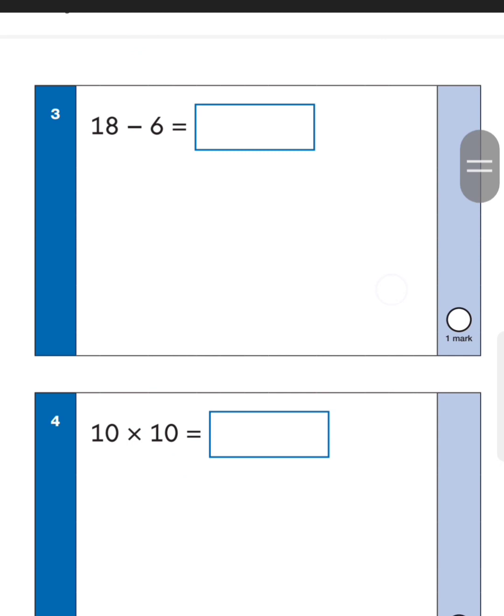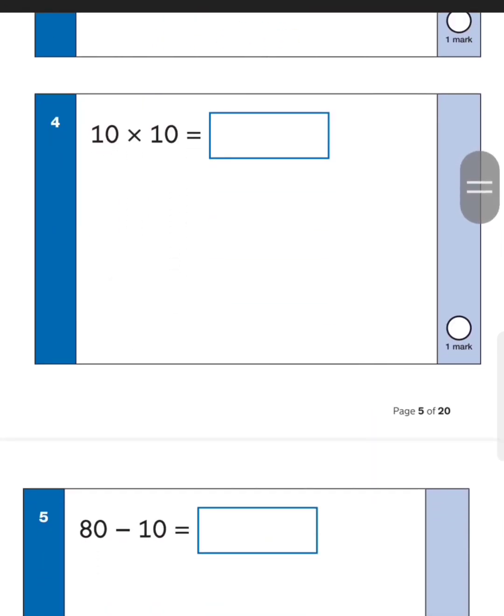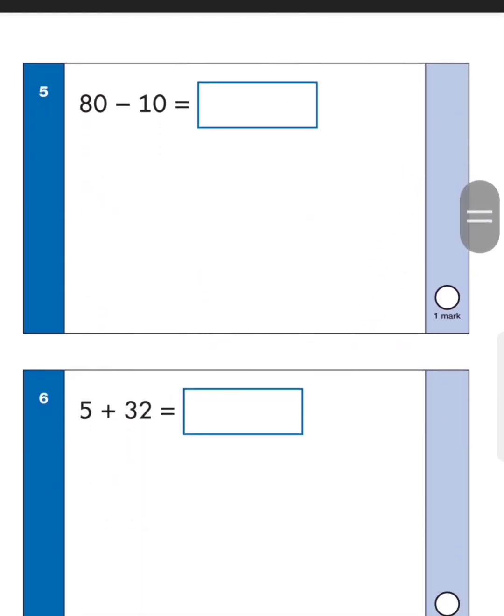Next one: eighteen take away six. Start from eight, go six back — eight take away six is two — so eighteen take away six is twelve. Remember, just stick the one in front and you get twelve. Next one: ten times ten. When it comes to multiplication, just stick a zero on the end — ten times ten gives us one hundred.